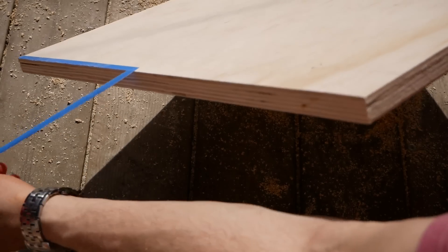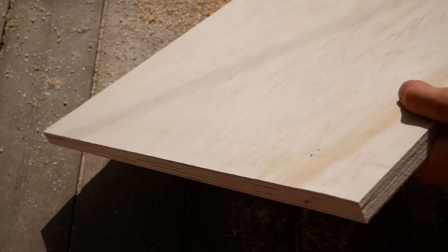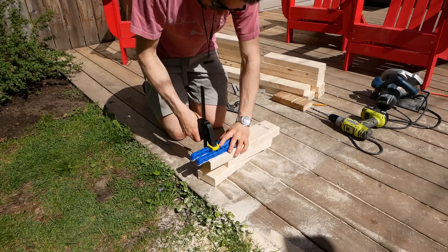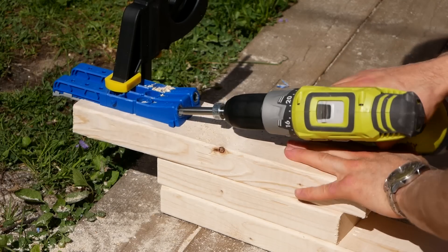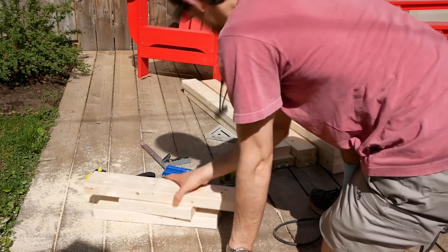Before each cut, I laid masking tape over the cut line to avoid tear out. These edges would be highly visible, so I wanted them looking really nice. The frame is held together with glue and pocket screws, and I pre-drilled all of the pocket holes before dyeing the pieces. I'll have a link in the description for this Kreg pocket hole jig, as well as links for all the other tools and materials I used in this project.